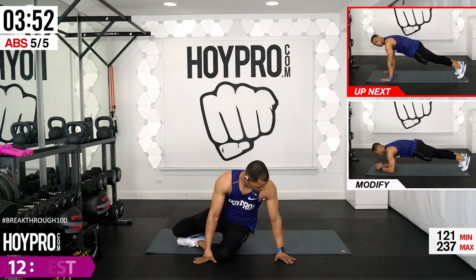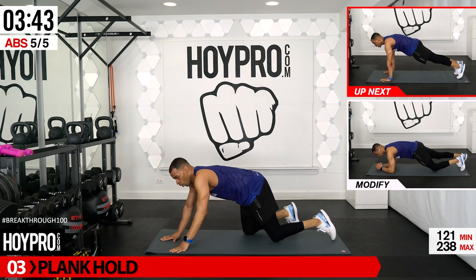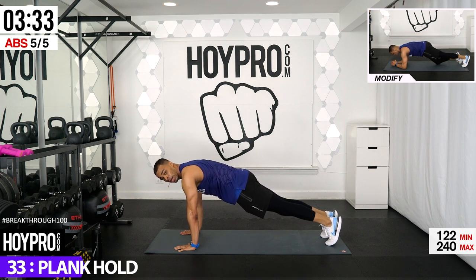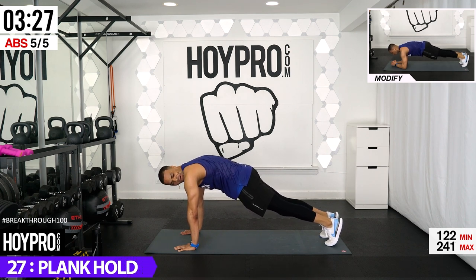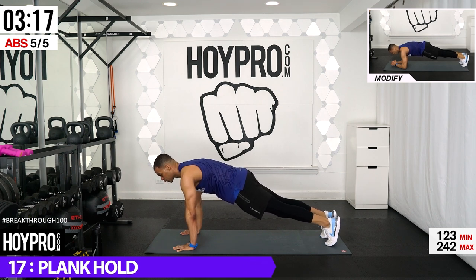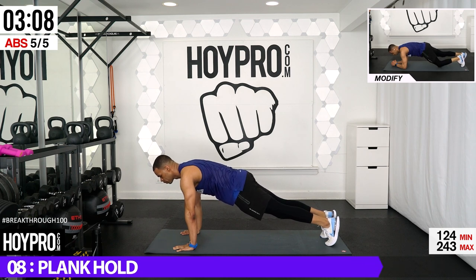The last exercise: plank holds. Your modification is to have elbows down, and bring your knee down when tired then bring it back up. Otherwise hands down. 40 seconds. Here are your cues: toes into the ground, squeeze those glutes together, legs straight. Roll those shoulders up, tighten that core, look down at a 45-degree angle and keep those abs locked — rock solid. You should be able to hit yourself in the stomach and not feel the impact. Fingertips spread out. Hold it, hold it, hold it — come on, this is it folks.